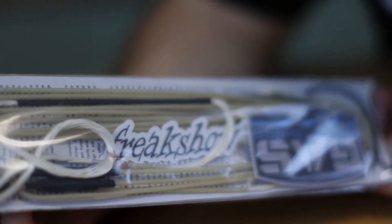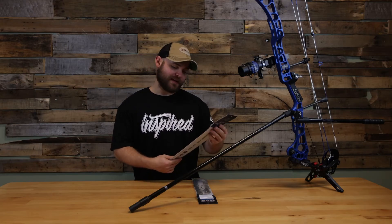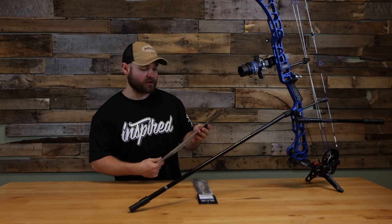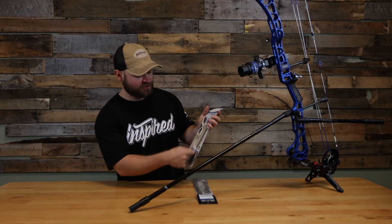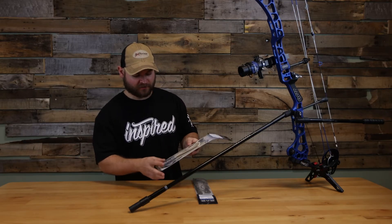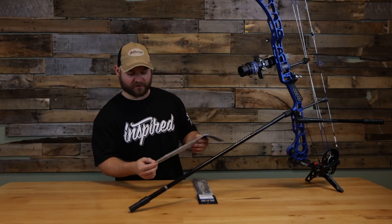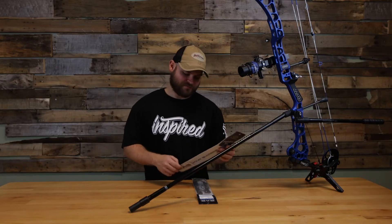Moving right along, we've got the new Freak Show string. This is Jesse Broadwater's signature series string. Looking at it, it just looks plain Jane — you've got a natural color with clear cam or clear serving, and some black serving for your center serving. You get a Gas Bowstring sticker, a Freak Show sticker, and some d-loop material included, which is a really cool touch.